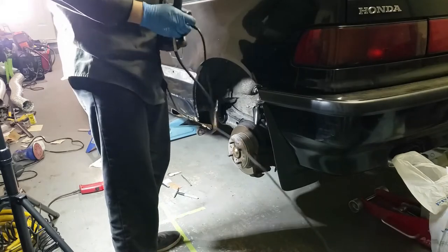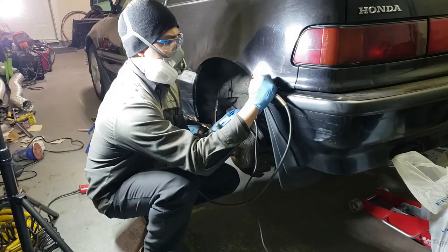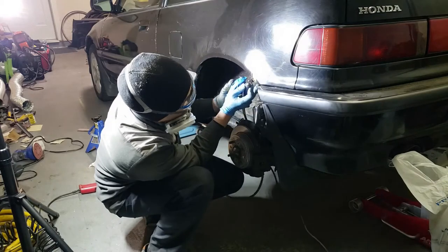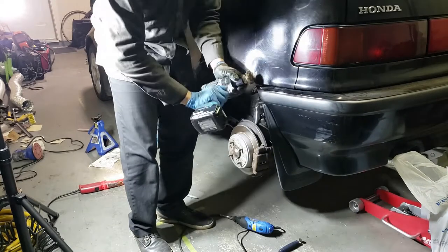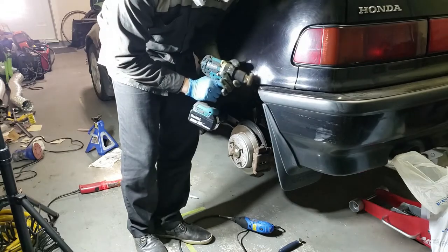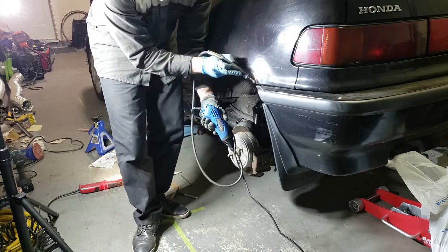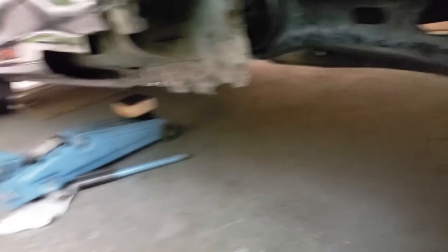Now let's work on the quarter panel rust — one thing that this side had that the passenger side didn't. Here's how it looks with the rust mechanically removed using wire brushes. I've also removed the tar stuff that was behind the rocker panel and the undercoating in the wheel well using a heat gun and a flathead screwdriver.